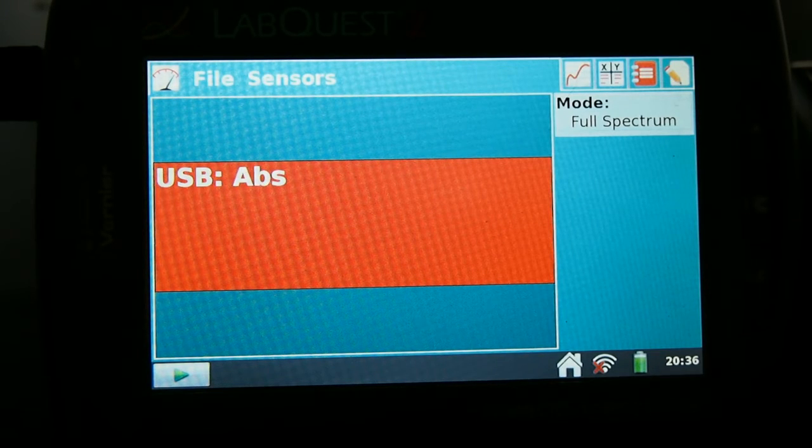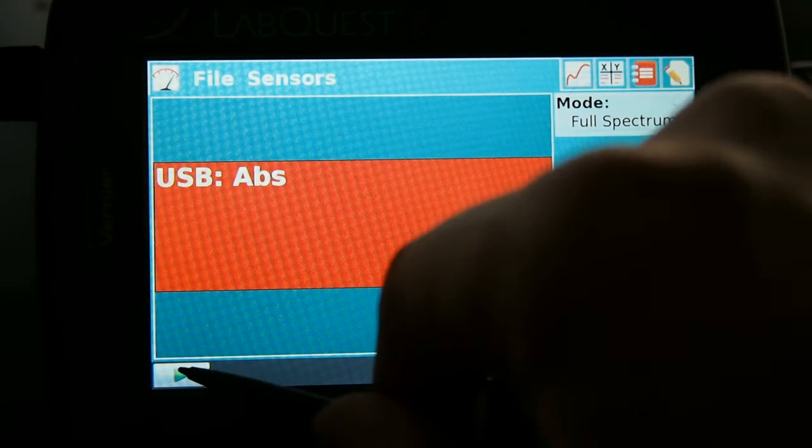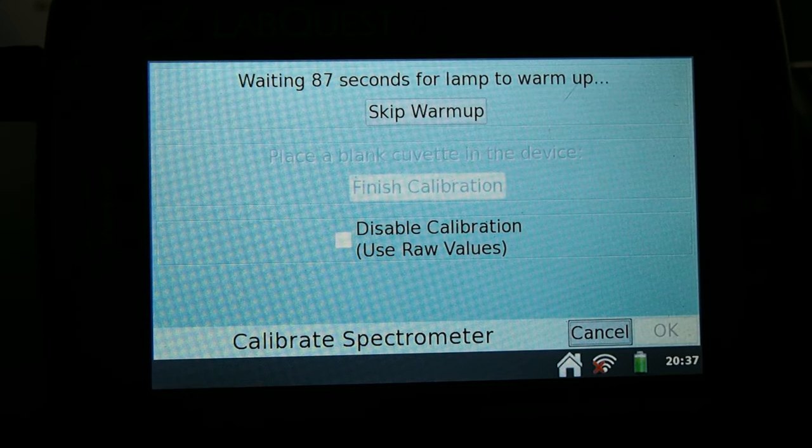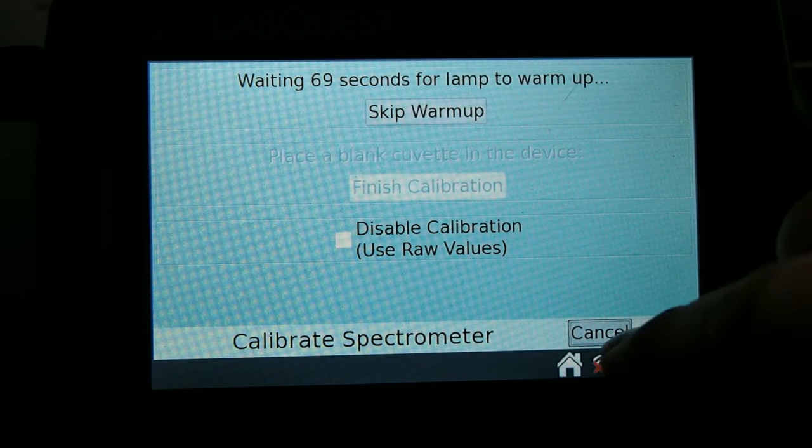Now we're going to wait for the setup method. We're going to have to warm up the machine, so please press onto the green start or play button in the lower left corner. Once we do that, it'll ask us if we want to calibrate the spectrophotometer, so we will press OK.